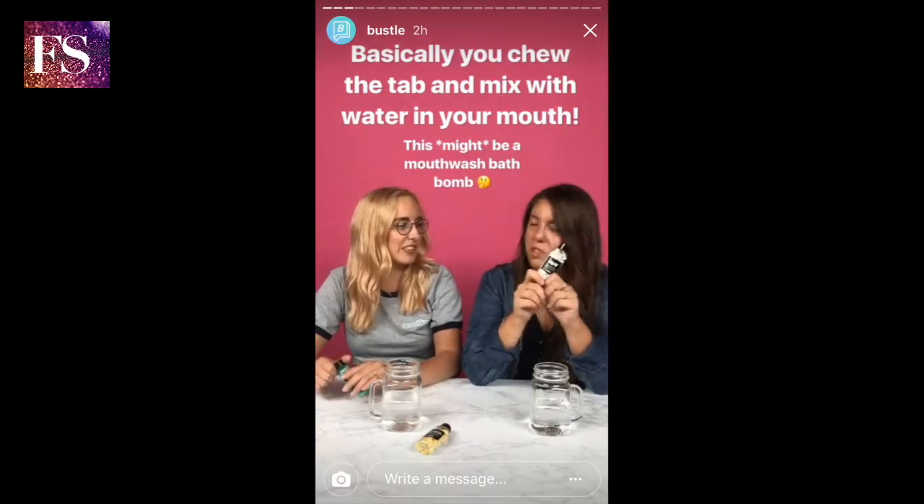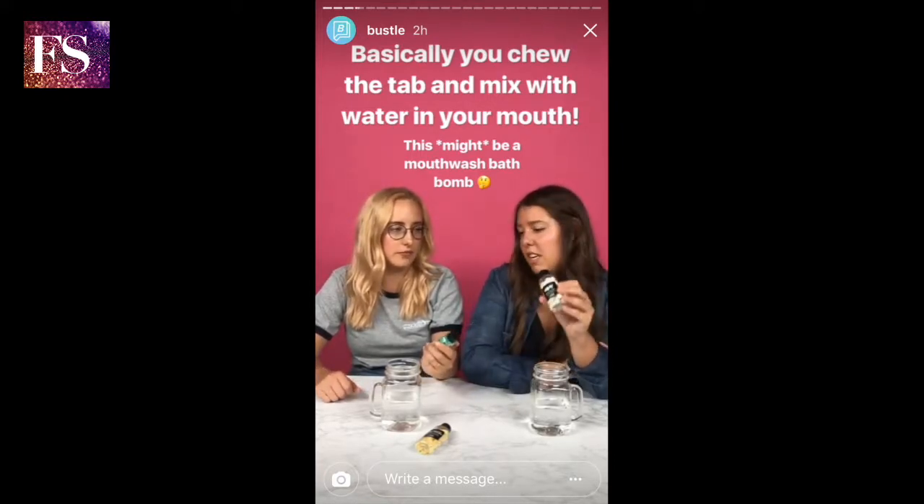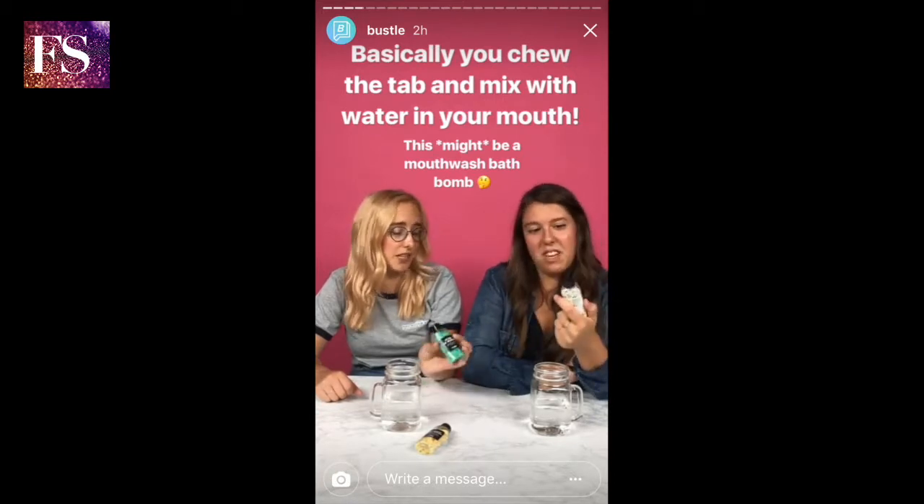Lush is best known for their bath bombs — pretty much that's what I know them for. So are you telling me this is going to be a mouthwash bath bomb in my mouth? Yeah, I think so. I'm excited. I'm intrigued.